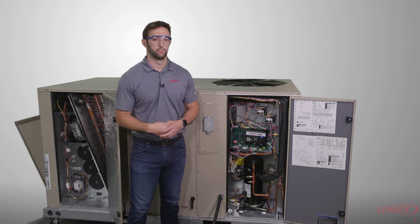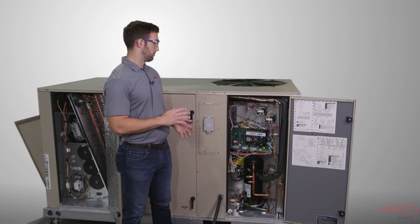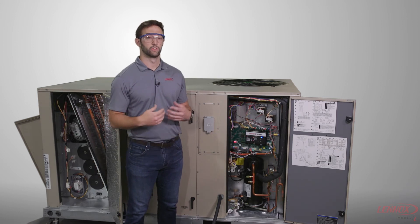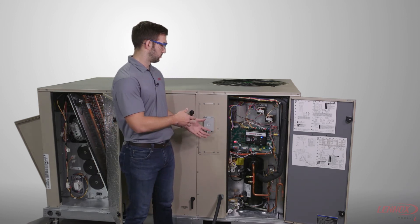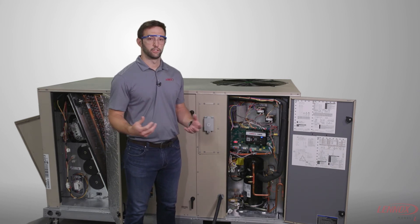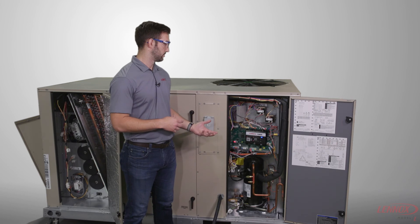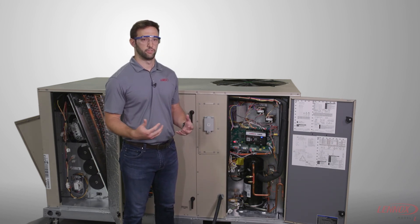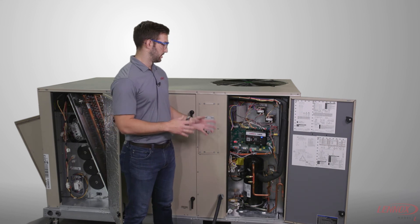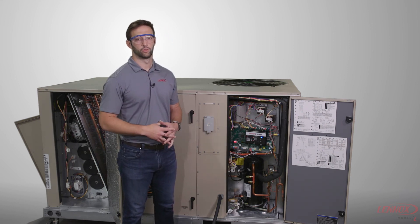One of the major things to point out when doing both the wireless antenna routing and the Modbus cable routing is that you never want to zip tie them to high voltage wire. These wiring harnesses carry communication back and forth between the components, and tying them to a high voltage wire is just going to cause interference with that communication. So always make sure to keep those away from the high voltage wires.